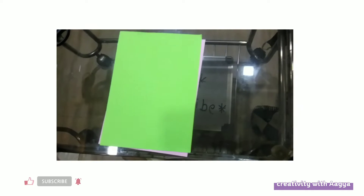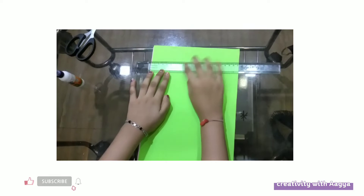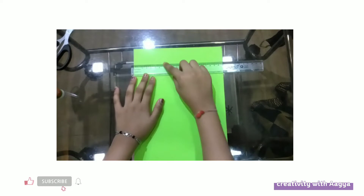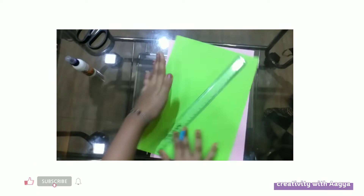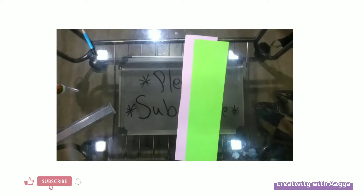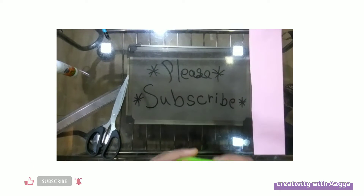Okay, so first we are going to take the same size and just big scale. We are going to do the measurement — this is 30 centimeters. I'm going to mark it till 10 centimeters, like this, and then 14 and 20 inches. So now I'm going to cut. Okay, so I have cut this and it's like my costume. Now I'm going to fold it into half.